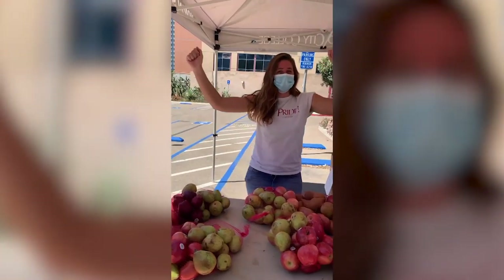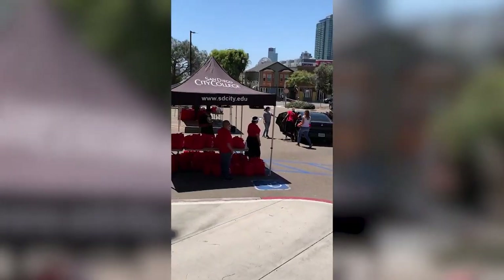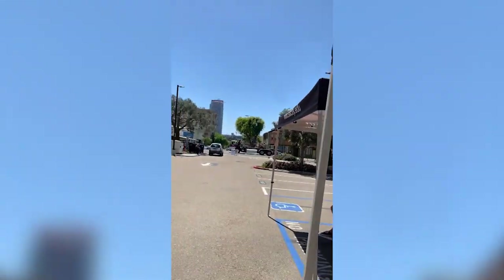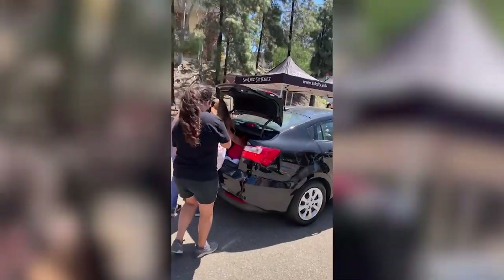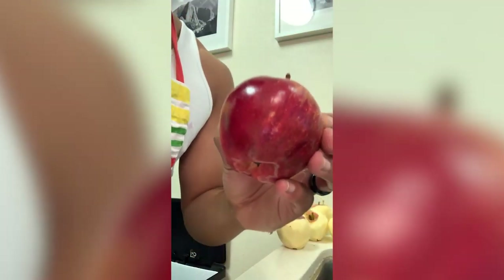Welcome to another edition of hashtag City Cooking Challenge! Today is the third Monday of the month and I have a challenge of my own. I got an abundance of apples. What's more American than apple pie? I'm not the world's best baker, but I'm going to take that challenge and make an apple pie for all of us today, because from a food drive we can make yummy food.